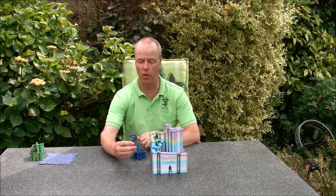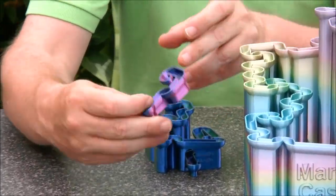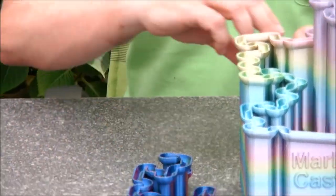Here you can see some early prototypes. This is a very small one, and here we have a bigger one, and they all work.